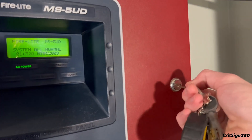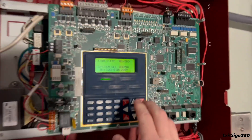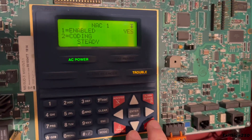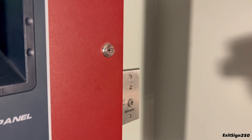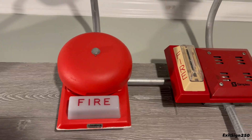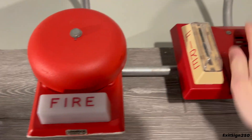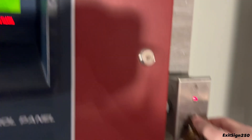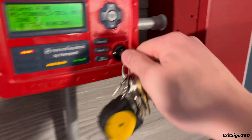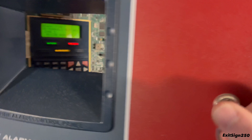Now let's do something a little bit crazy — setting the outputs to continuous. It's currently on march time, so we'll go to steady, which is continuous. We'll test those out with the Simplex key switch, which I haven't used yet. System's ready, and I'm ready for my ears to be blown out.